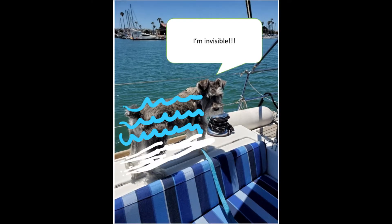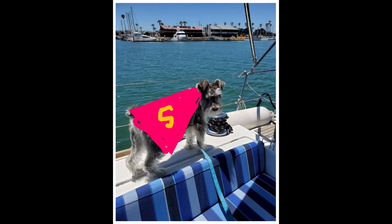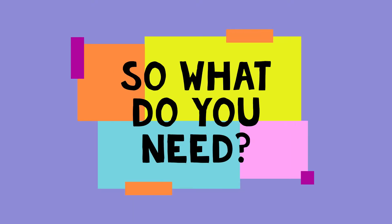Do you ever wish that you had an invisibility cape or that your superpower could be invisibility? Well, that might be a closer reality than you think. Through my exhibit, you can get a glimpse into the world of invisibility and you can make one at home.